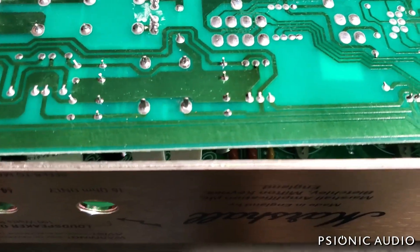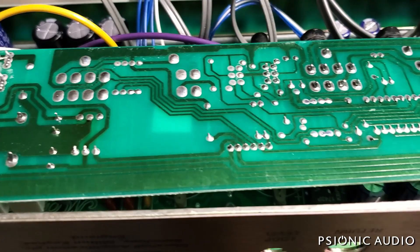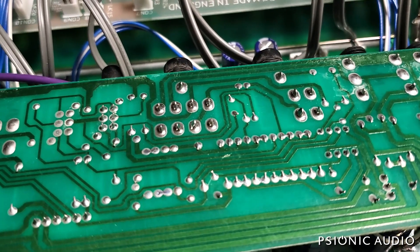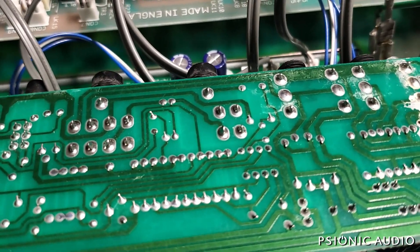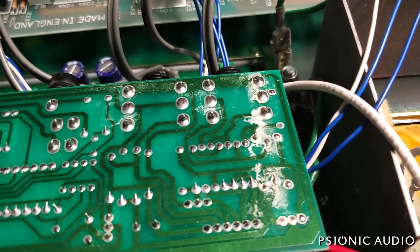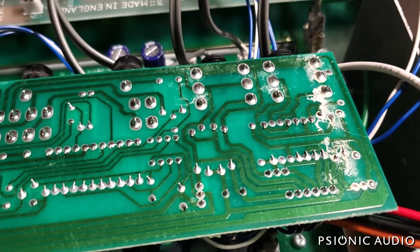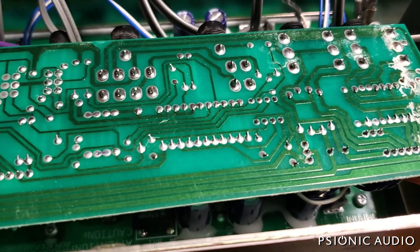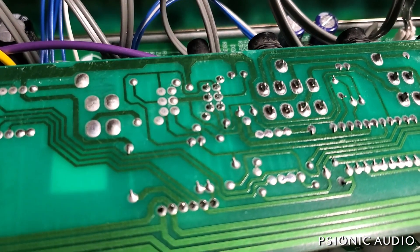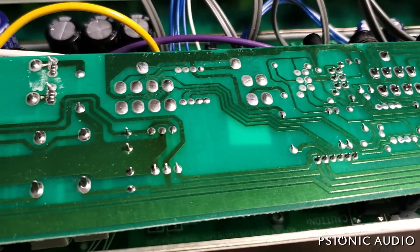You can see some solder joints there and those resistors aren't too happy. Sorry about the camera work — it's hard to do this one-handed. The effects return jack has broken solder joints, and the send jack is about the same. These jacks are just ugly and there's been some kind of liquid spill — I'll clean all that up. I'll have to look at every other solder joint on here and make sure it's solid before I put this back together. Those solder joints on that switch don't look too good either, so I've got a little bit of soldering to do.